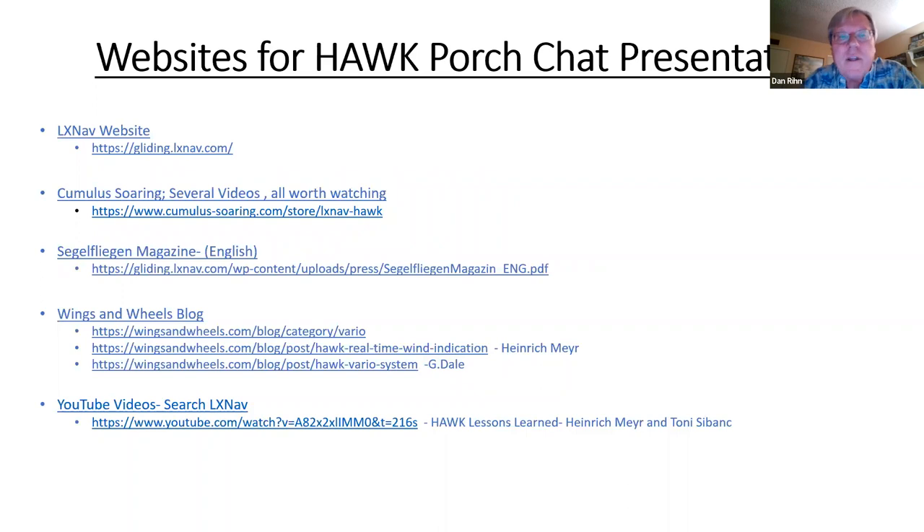Here are the websites I mentioned tonight. Christopher is going to publish this list — it'll also be on the recording. You'll be able to search all of these websites to see what I've been talking about. I'd like to open it up for questions and comments. I'm sure there are others who've been using LXNAV HAWC this last season and might have some insight to add.